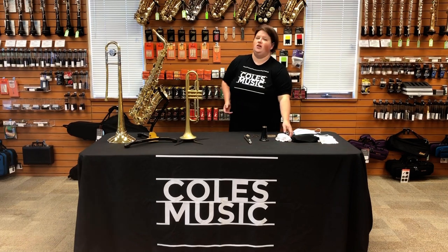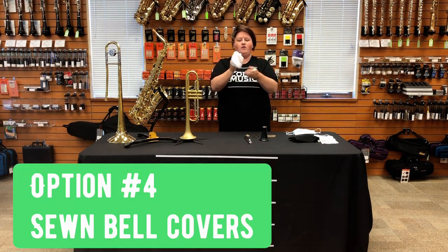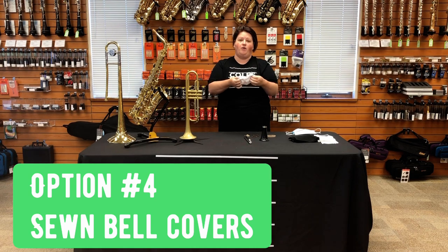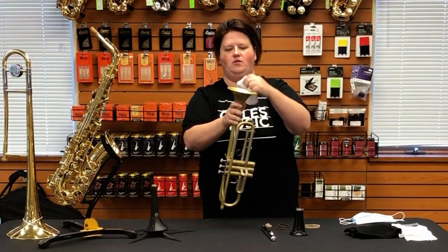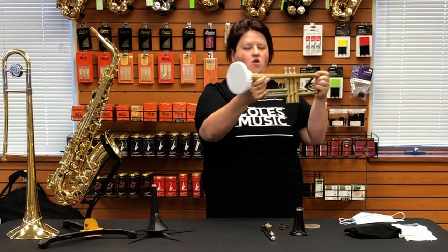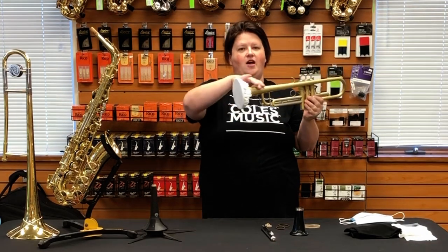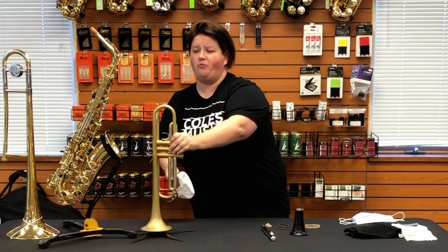The next option, and kind of the best for ease of use and appearance, is a bell cover. These bell covers we are making here at Coles Music Service. They are two layers of fabric with elastic, and you can find the pattern online — it's very similar to a fabric bowl cover. I'll just slip it onto the instrument — it's on. This is the quick, easiest option. It also looks the best and there's not a lot of extra fabric or material hanging off, so it might be the best option for the students.